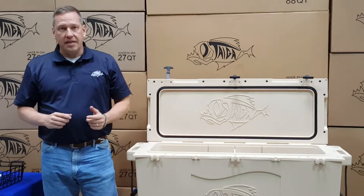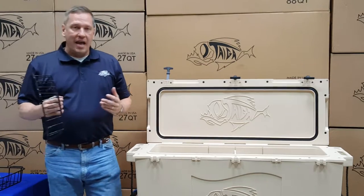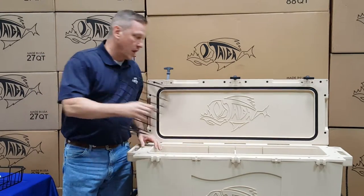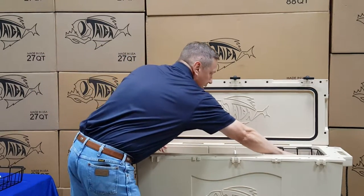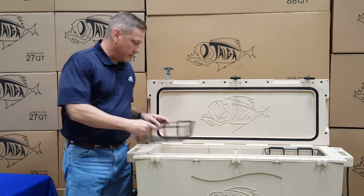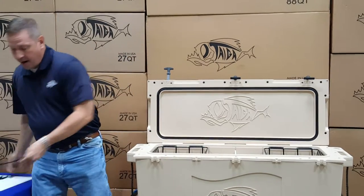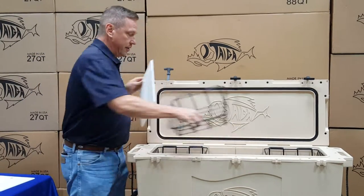The second accessory is a dry goods basket. The 88 quart cooler will hold up to three dry goods baskets. Remember, however, the dry goods baskets cannot go anywhere where there is a divider underneath it.